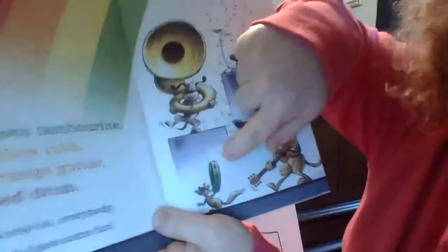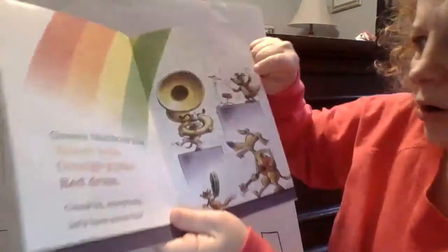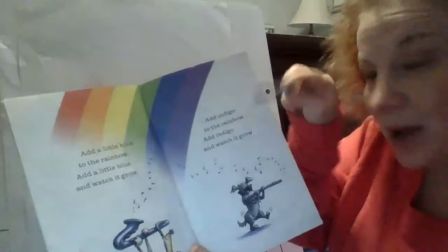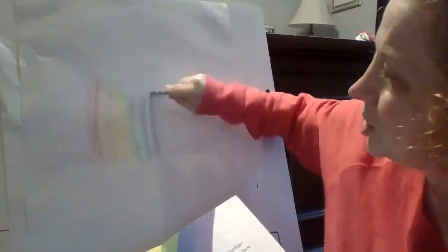Green tambourine. Yellow tuba. Orange guitar. Red drum. Come on everybody, let's have some fun. Add a little blue to the rainbow. Add a little blue and watch it grow. Add indigo to the rainbow. Add indigo and watch it grow.